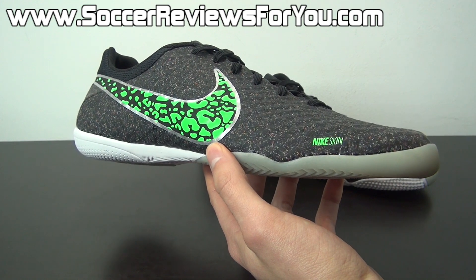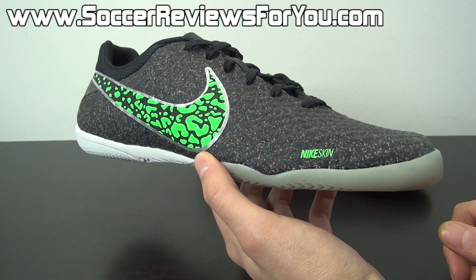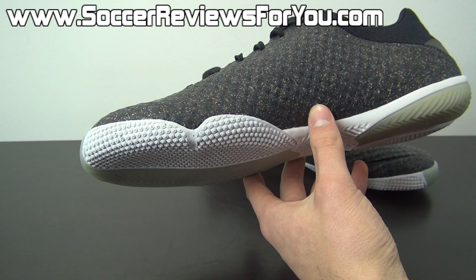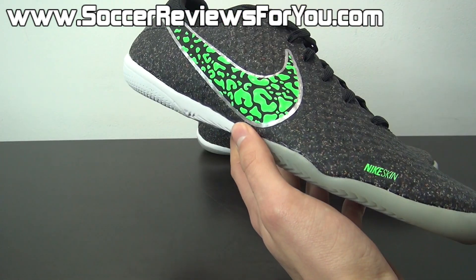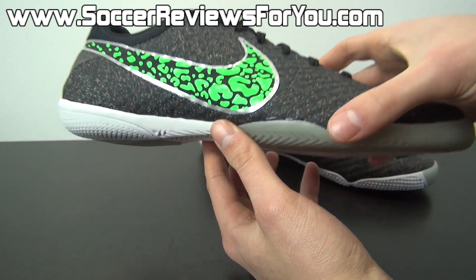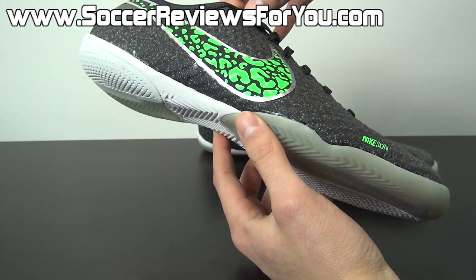So if you're interested in the Hypervenom Phantom and need a pair of indoor shoes, there isn't a better choice right now than the Elastico Finale 2 if you just want that Nike Skin experience, which is absolutely worth having because it's such a unique and high-quality material. Basically, it's an ultra-thin synthetic, very soft, has a sock-like fit, and also has the ability to stretch. Overall, it just works tremendously well for such a low-profile indoor shoe — that is the Elastico Finale 2.